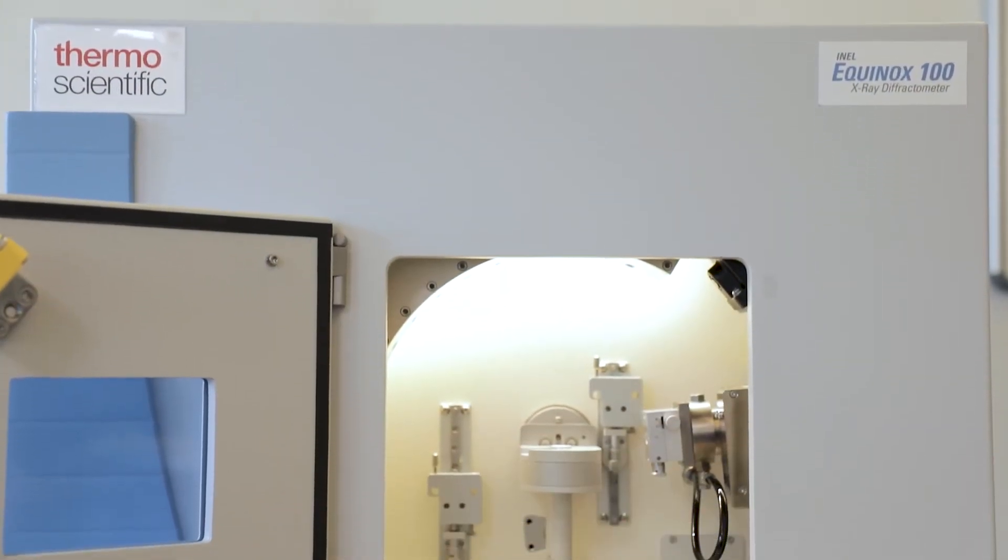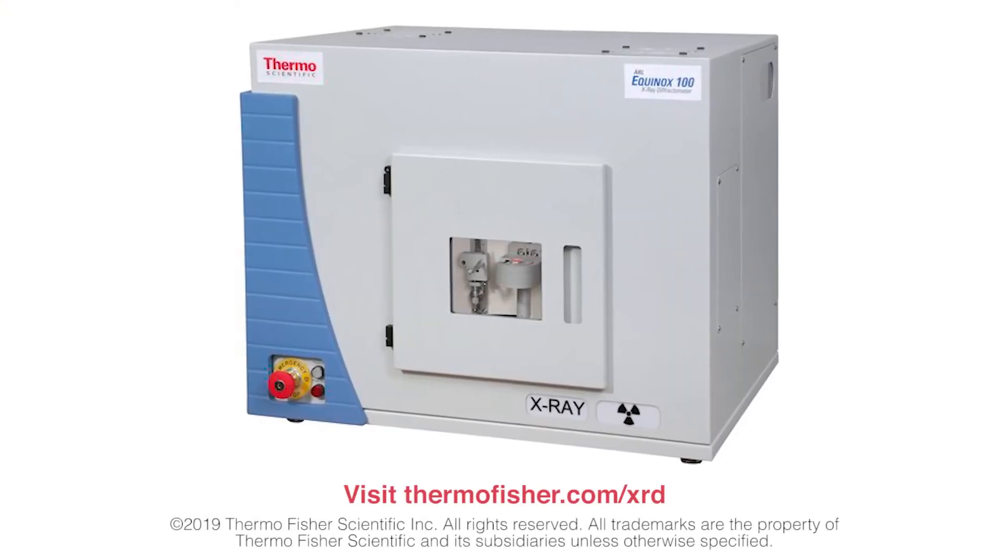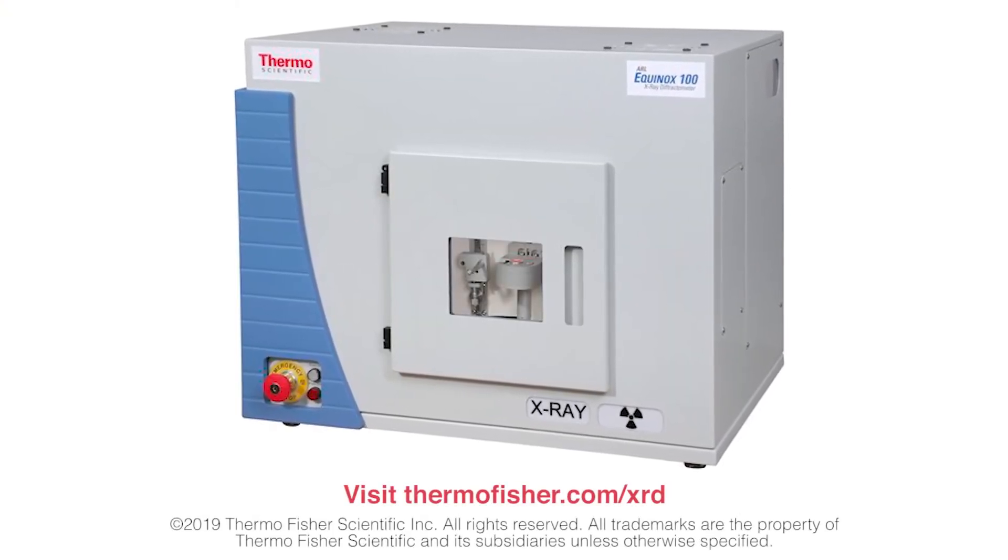Find out more about the ARL Equinox 100 benchtop X-ray diffractometer at thermofisher.com/XRD.